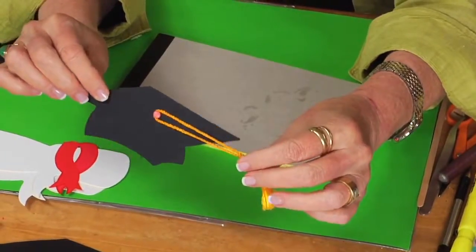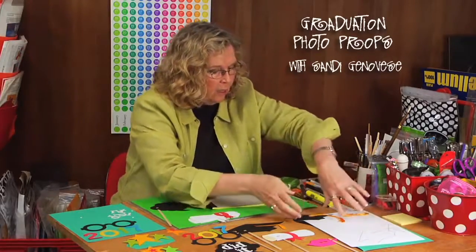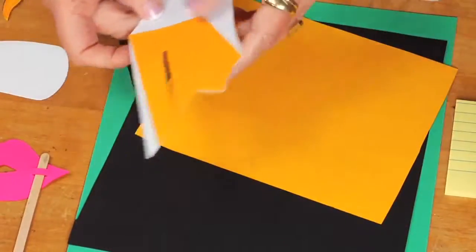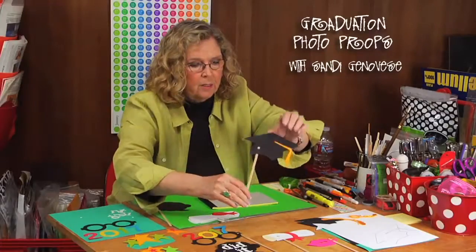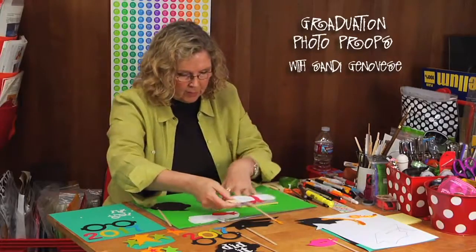There wasn't a photo prop of a graduation cap, but there was a die cut of a graduation cap, so I thought I'd just add slits to it. But when I held it up it seemed too small, so I took the die cut and enlarged it in a copier, then used it to make a pattern. Once enlarged, I used the pattern to hand-cut it from black, and then I also went back and cut along a line to create the little tassel, so the end result is this larger photo prop that's really great as a graduation cap.